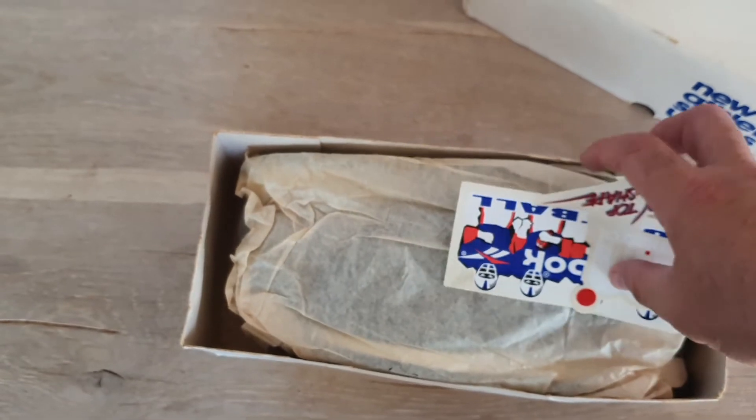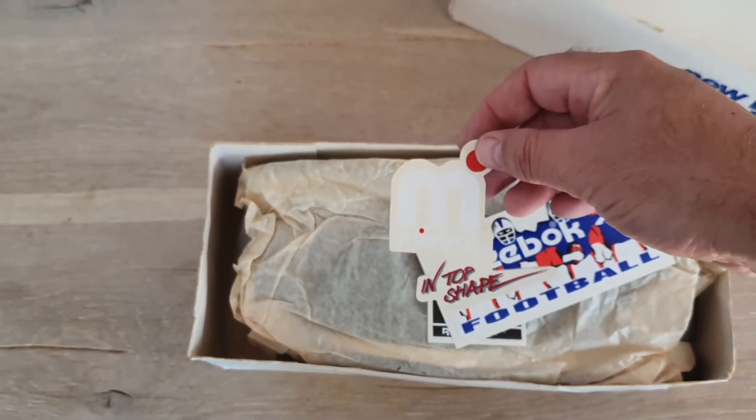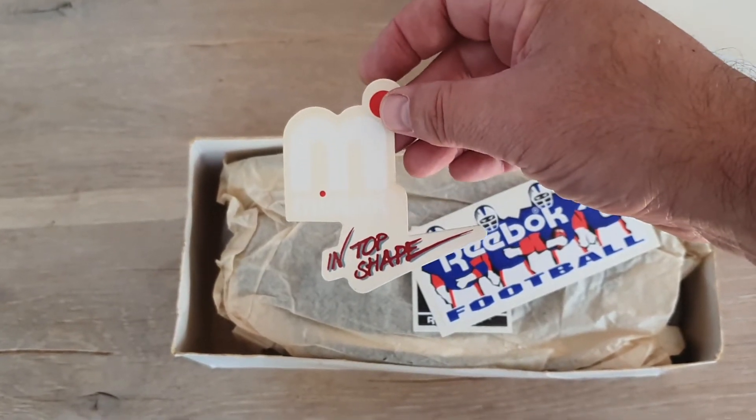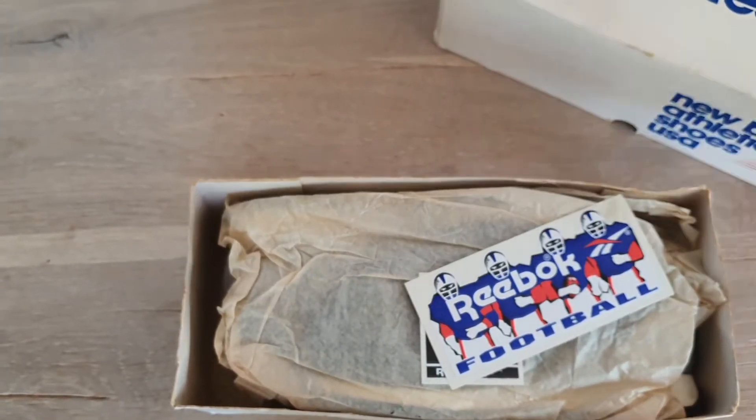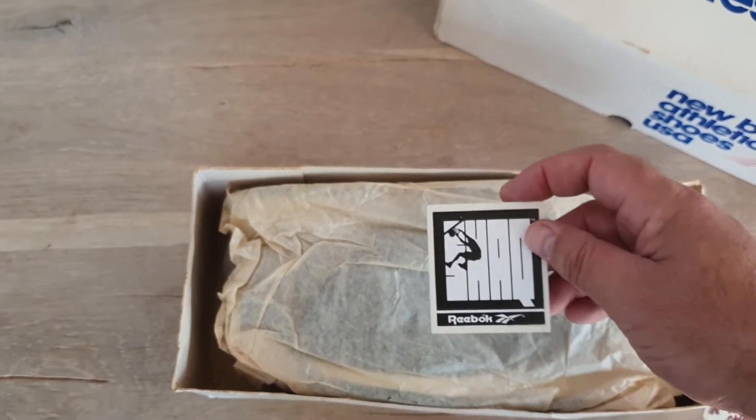I've got a few nice stickers of the Cellar Mist roll, a surfboard from the 80s, Reebok, okay, Shaq.